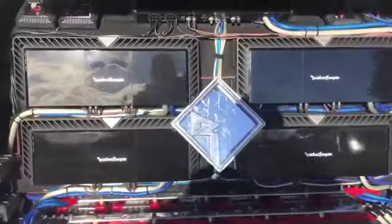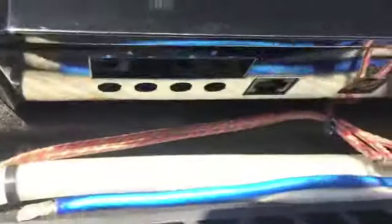Let me give you a walk around and show you these amps are indeed disconnected. It's only two 2,500s right now. Here's my amp rack — see up close here. No speaker wires are connected on these two 2,500s. These guys are connected.